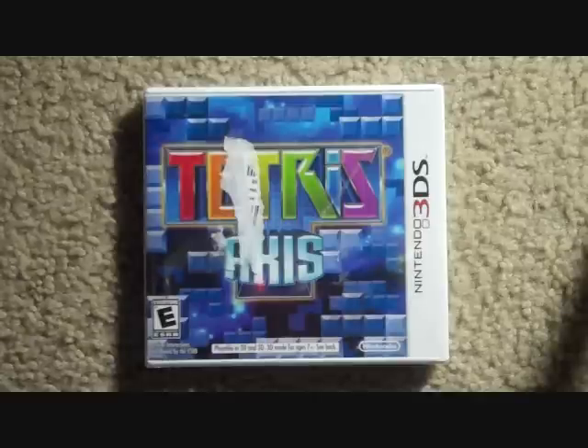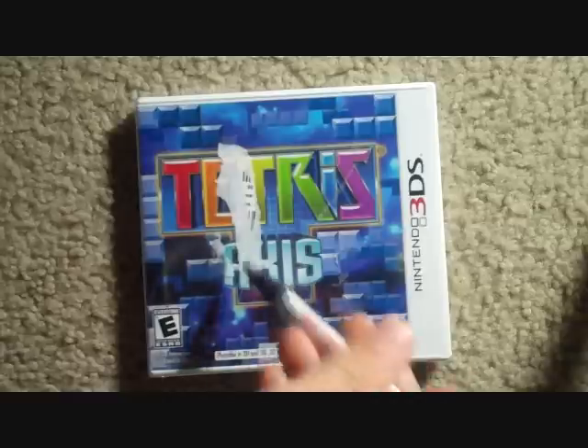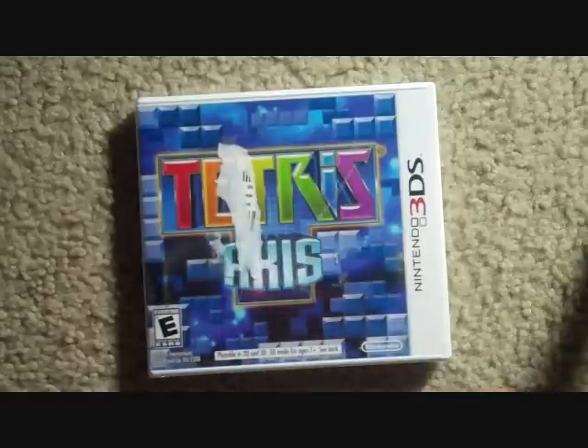Hey YouTube, it's Xyvox here with an unboxing of Textures' Axis for the 3DS. There's nothing really special about this game, I just love unboxings, so I'm going to make one.